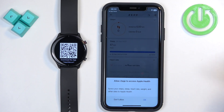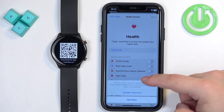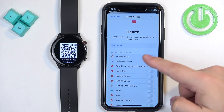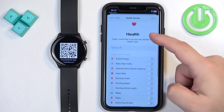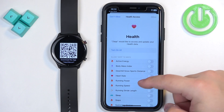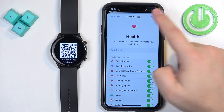Finally we have access to Apple Health. Tap OK and it will redirect you to a page where you can enable or disable permissions to write and read data from health features. If you want to use any health features on your watch it's recommended to allow these. I'm going to tap Turn On All, then tap Allow.